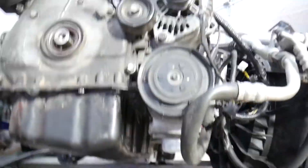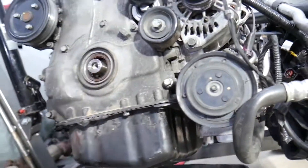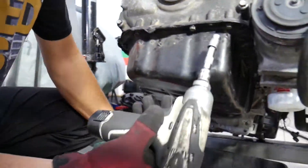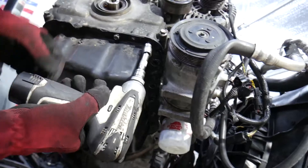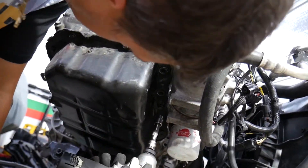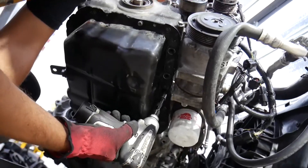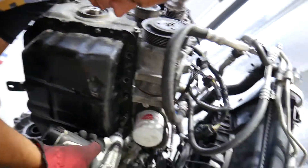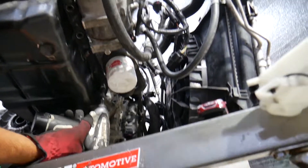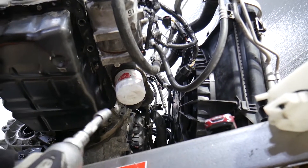There is no gasket holding the oil pan — the only thing holding it is silicone gasket maker. We'll explain which one we recommend. We'll start removing each bolt one by one with a 10 millimeter socket.